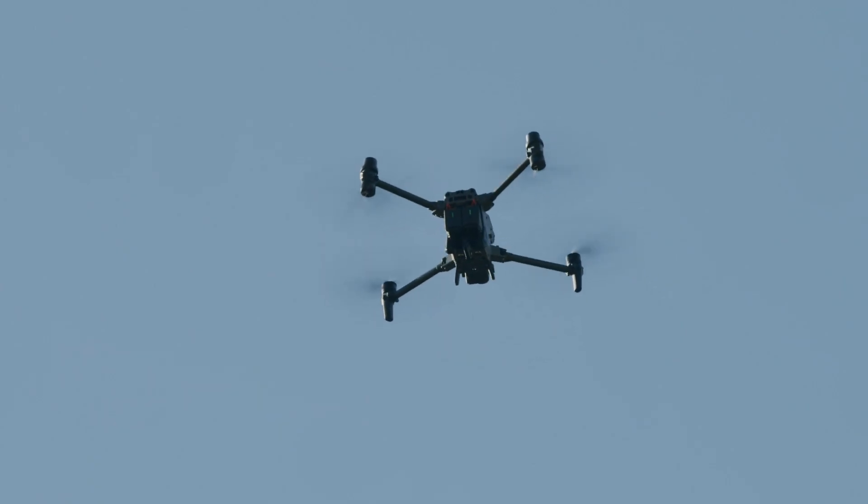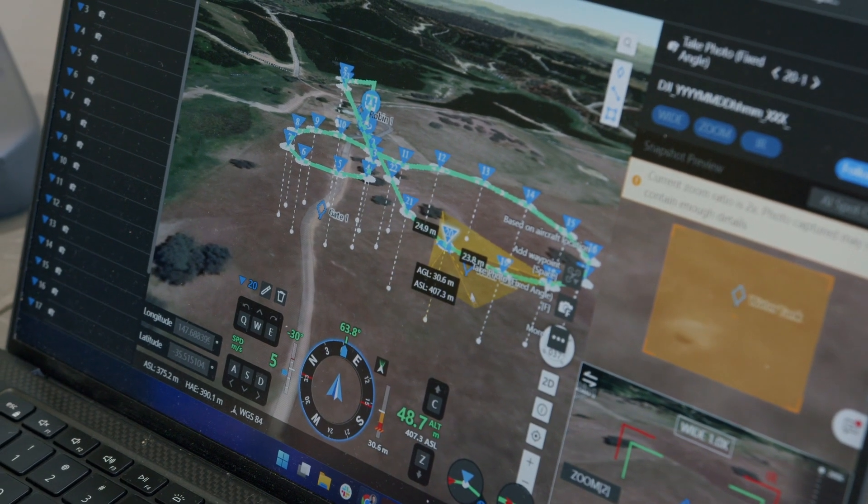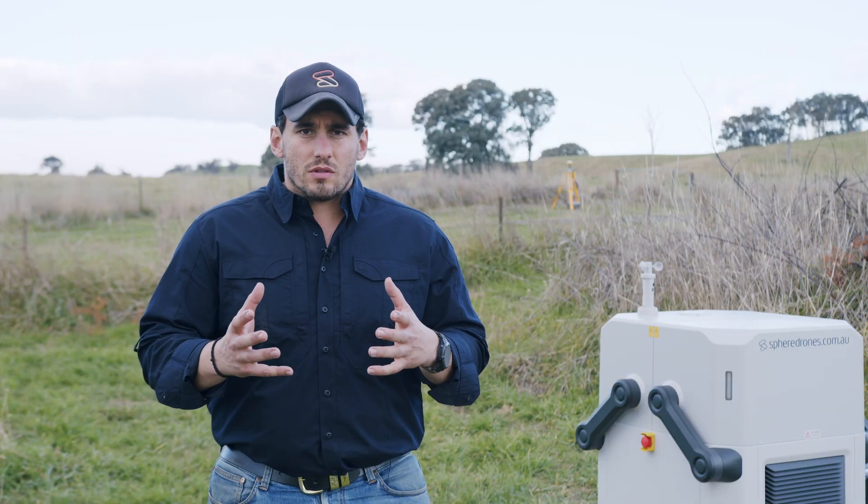Here we're operating in the riverine region, operating in a beyond visual line of sight setting where we fly the drone beyond what the eye can see.